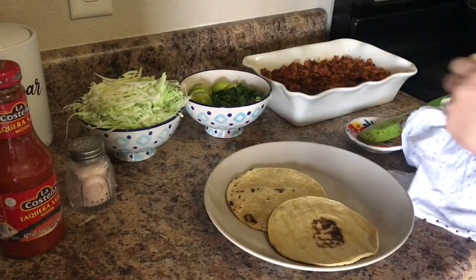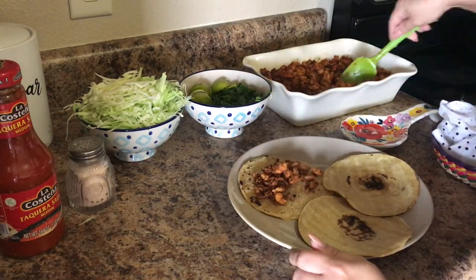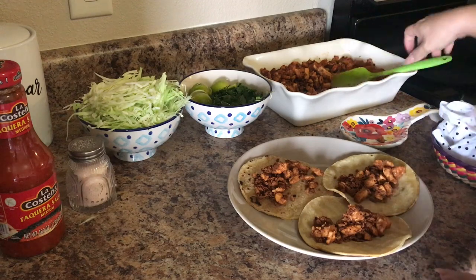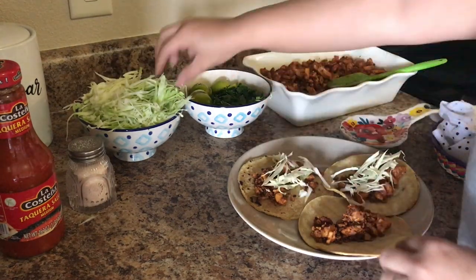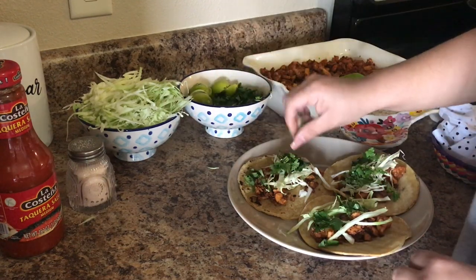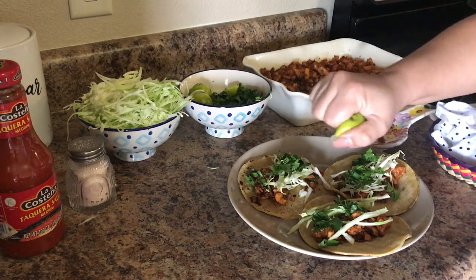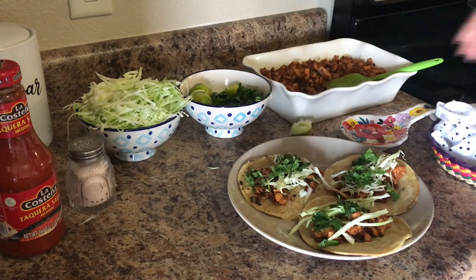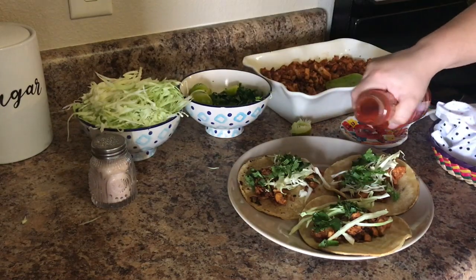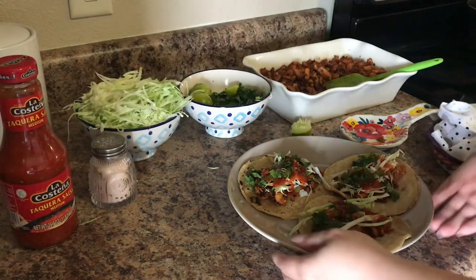On this last night we had tacos — and it's not a Tuesday, but you don't need it to be a specific day of the week in our household to have tacos. These tacos are choripollo tacos, which is basically chorizo-seasoned chicken, and it tastes amazing — it's one of our family's favorites. I do need to give full credit on this recipe to my sister, who taught me how to make it. I have taken this meal to potlucks and everyone just loves it.